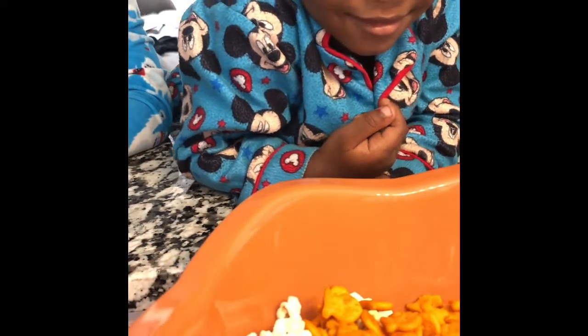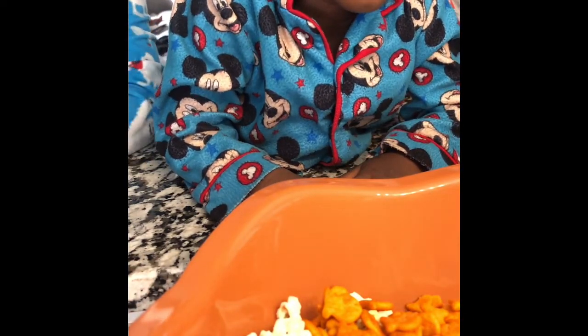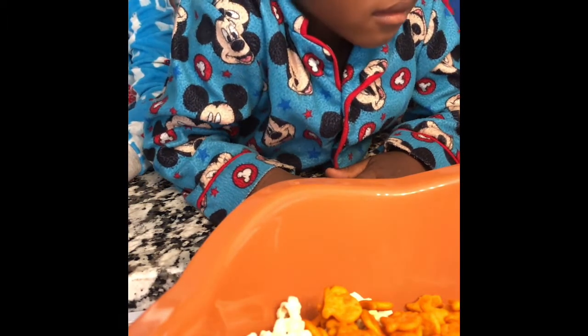So he added the goldfish in the bowl. And next is Josh. Josh is going to add the Honey Nut Chex Mix.